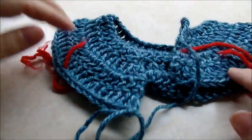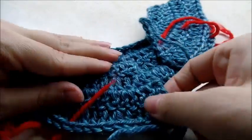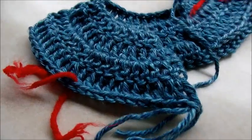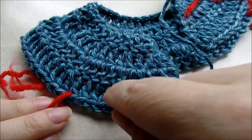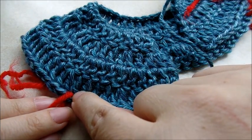You're going to need four stitch markers — I just used pieces of yarn. Counting where you left off right here, you want to count over twelve stitches: one, two, three, four, five, six, seven, eight, nine, ten, eleven, twelve. Put a stitch marker in the twelfth stitch.